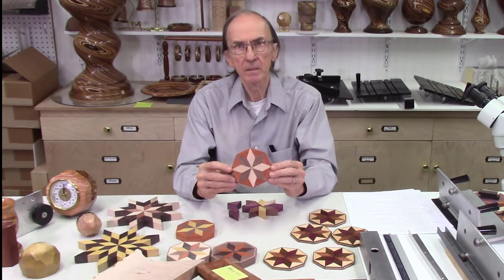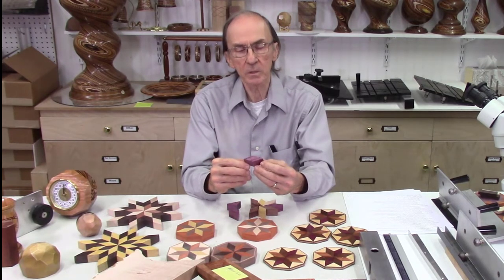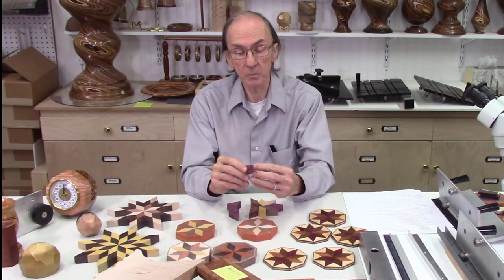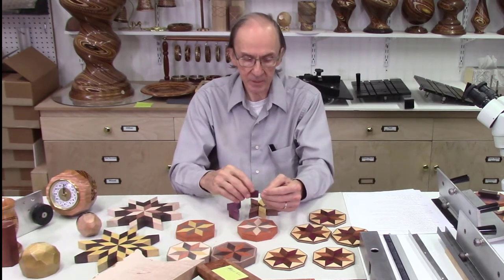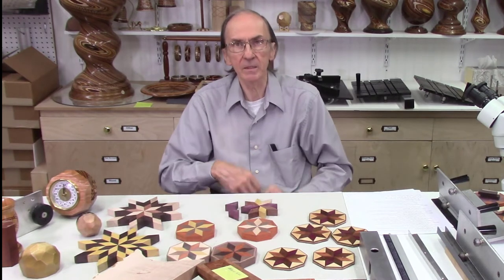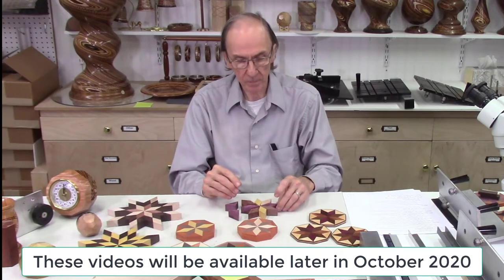I'm currently working on a series of three videos on using the AccuSlice system to produce eight-sided star-shaped patterns on the bandsaw. I got the idea from a YouTube video where somebody was making trapezoid-shaped pieces on a table saw — what they were doing was quite dangerous, with fingers literally half an inch from the blade, and in one case using a pencil eraser to push boards through. That made me wonder if it could be done on the bandsaw using the AccuSlice system, and I figured out how.